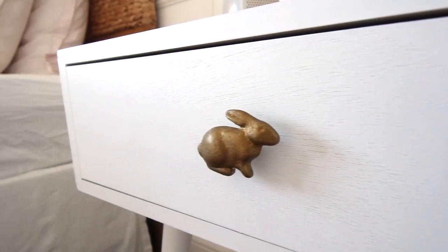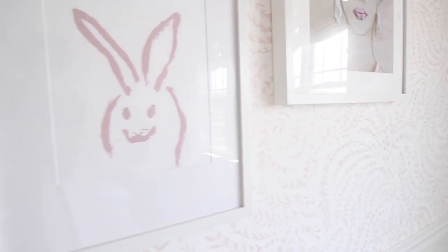The bunnies just kind of happened — I didn't come into the design of this room with a bunny theme in mind. I found the knobs for her nightstands from Michael Arum; they're all handmade and they were actually silver, but I wanted to go with brass so I used Rub 'n Buff. If you're a crafter you're probably familiar — it's just like this wax paste that you can put on metal, and I actually turned them brass.